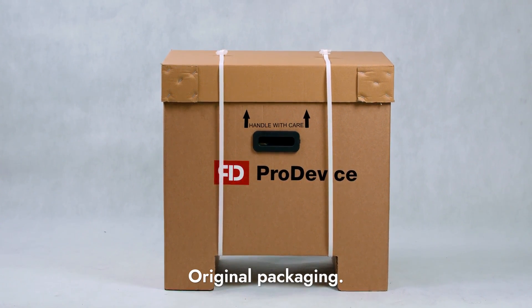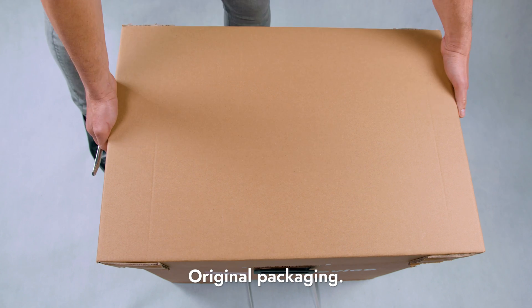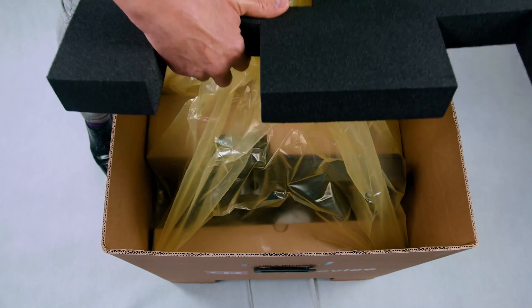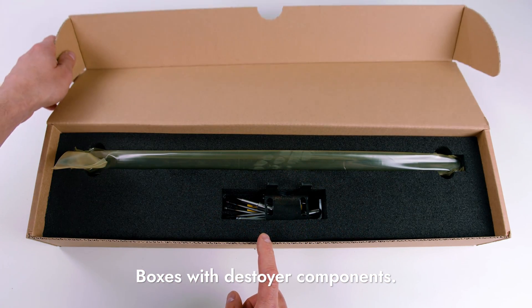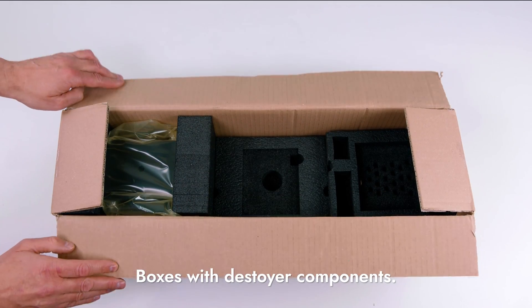You will receive the ProDevice MMD360 Plus Shredder in a special transportation case or a cardboard package. In the package, in addition to the Shredder with the flash module installed, you will find two boxes containing the elements of the device.